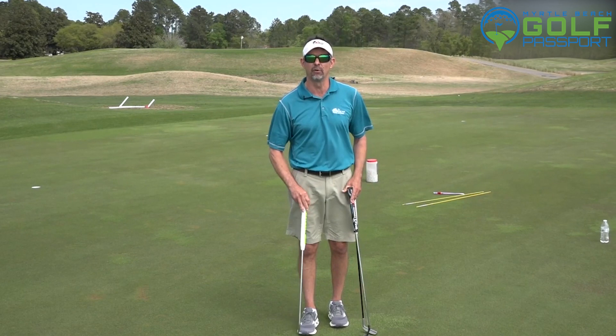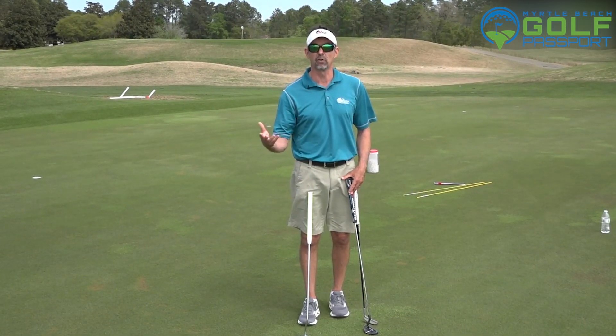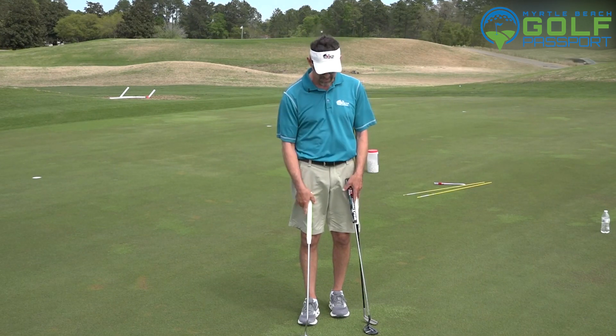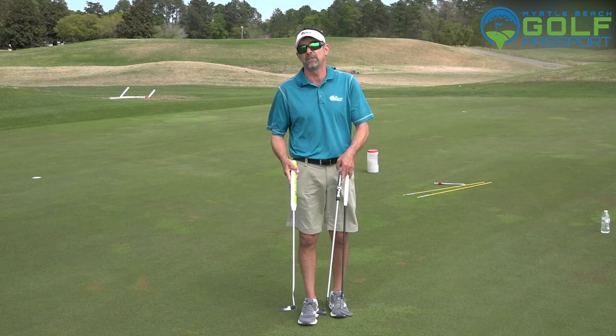We're going to get to these different style grips over this series on putting — low left hand, the claw, variations of the claw, and then the traditional style. I'm even going to be using some different putters and talk about the advantages and disadvantages of each one.